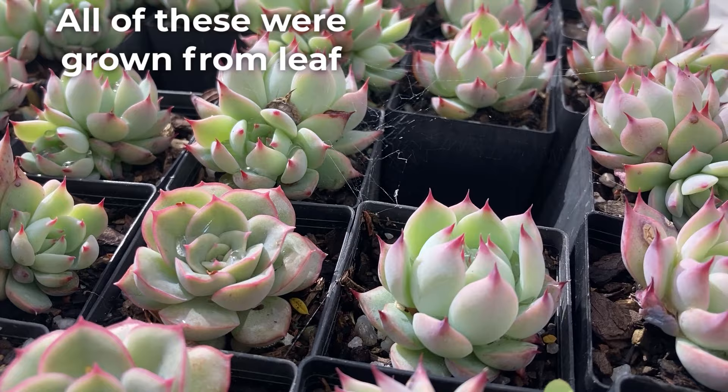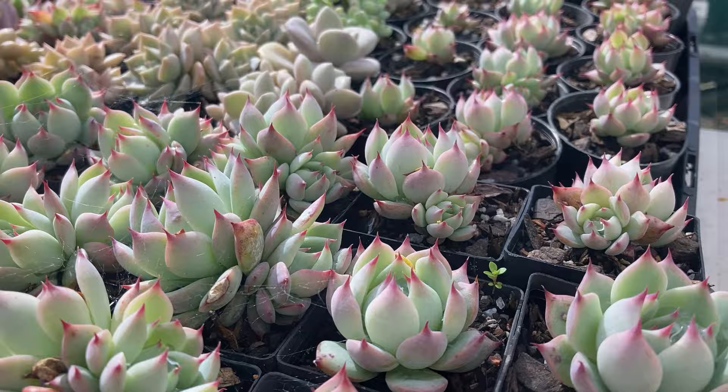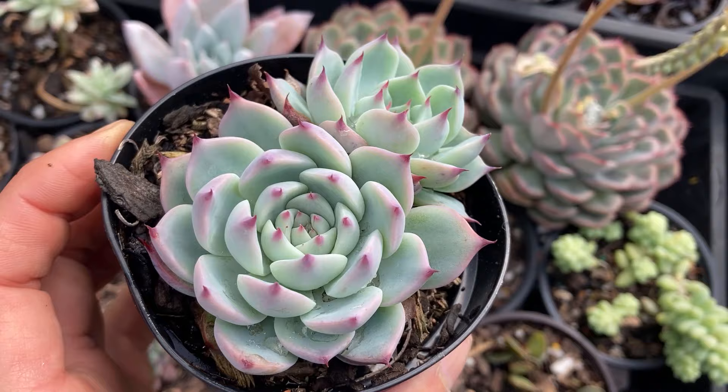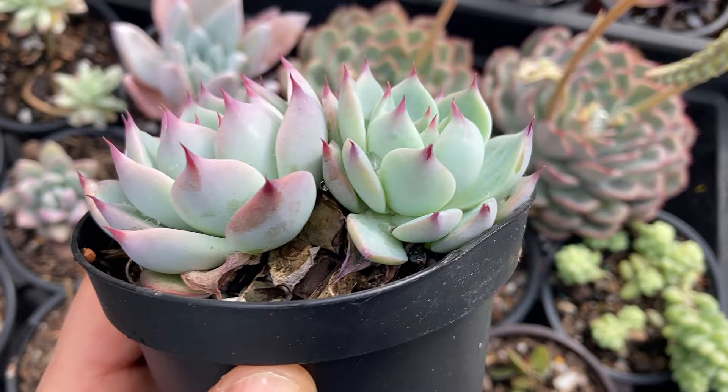As mentioned earlier, chihuahuensis will not grow loads of pups, but the ones that do pop out can easily be taken off and propagated. I would recommend waiting until the pups are a good size with a long enough stalk that can be cut or pulled. Once separated, the offsets should be left to dry for about a day and then planted in pots filled with succulent potting mix.